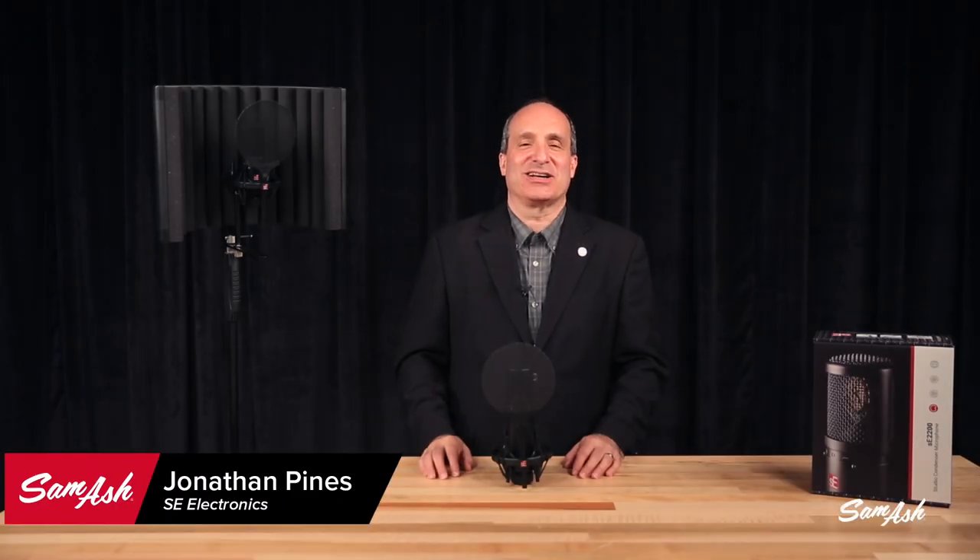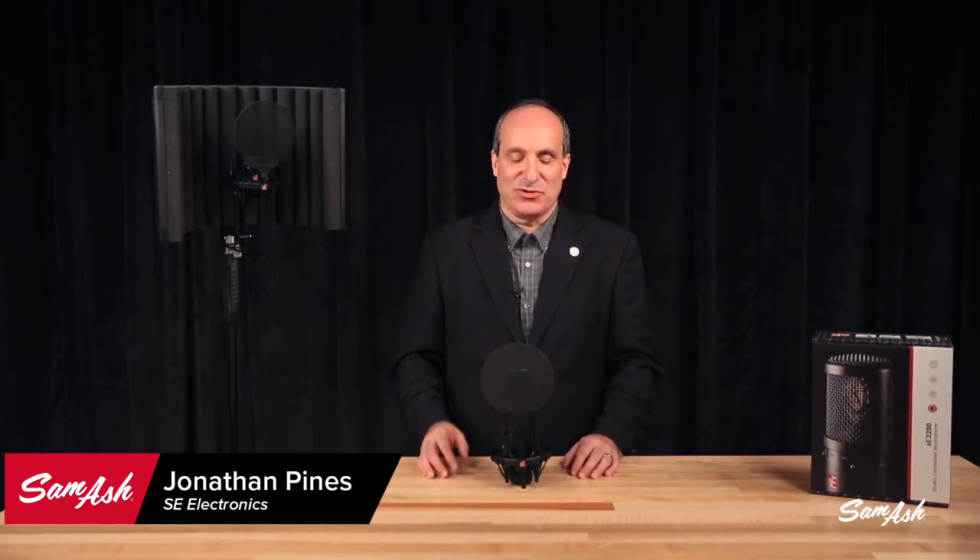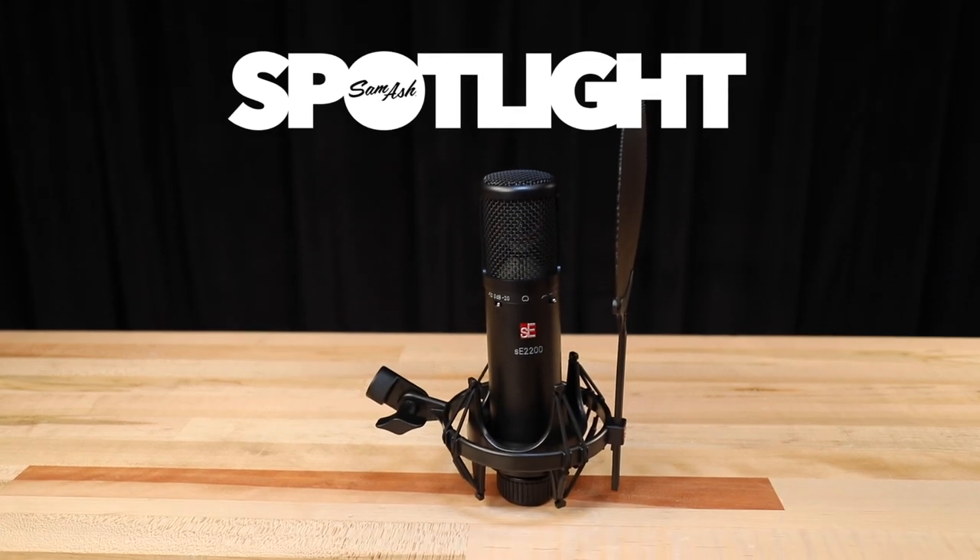Hi, I'm Jonathan Pines from SE Electronics and I'm here today at Sam Ash to show you the amazing SE Electronics 2200 microphone.